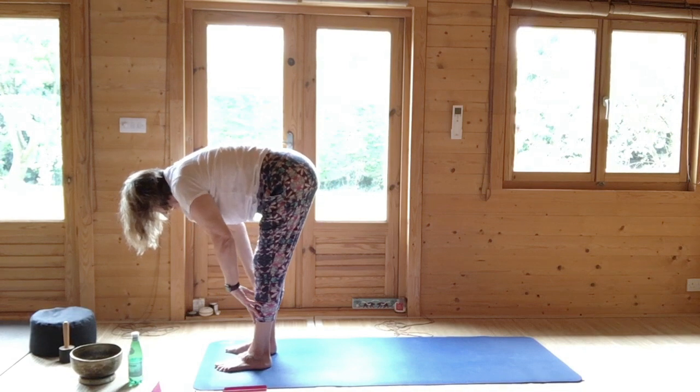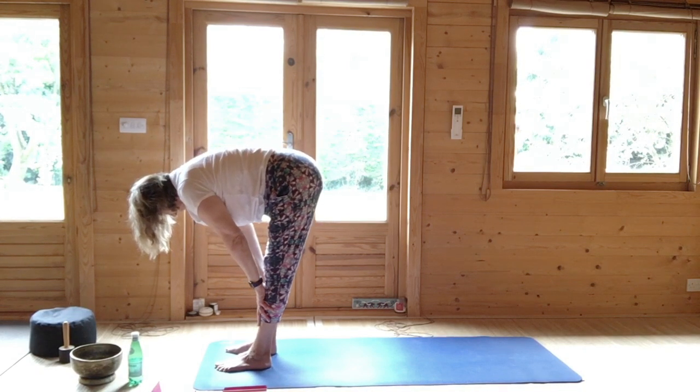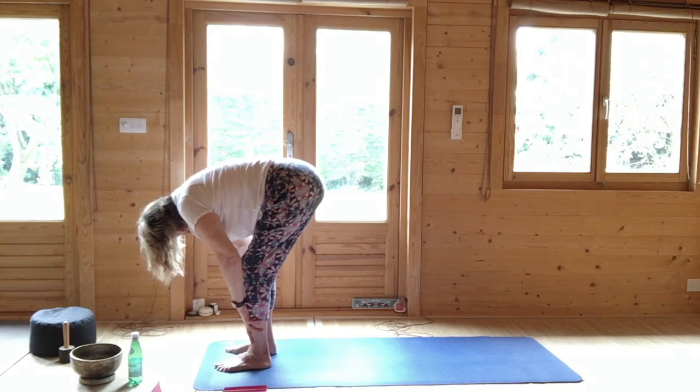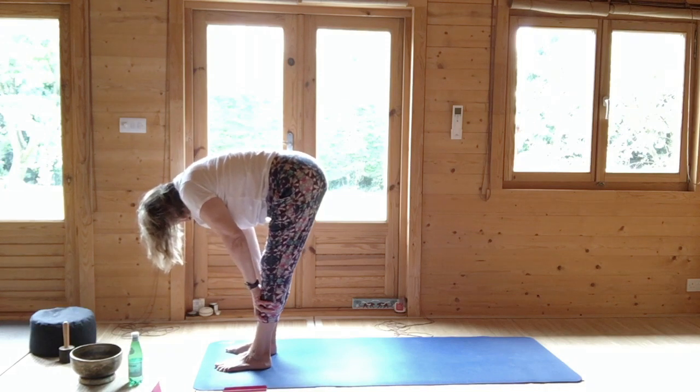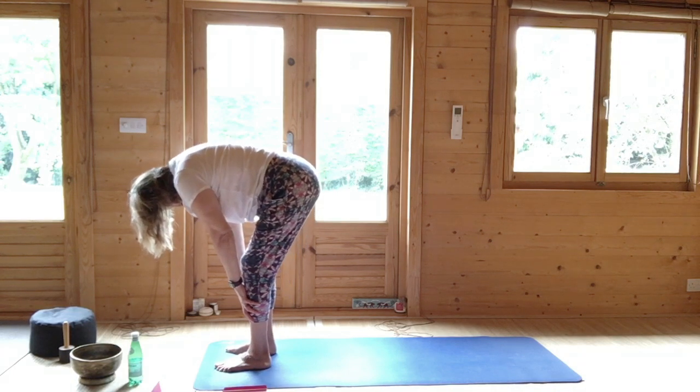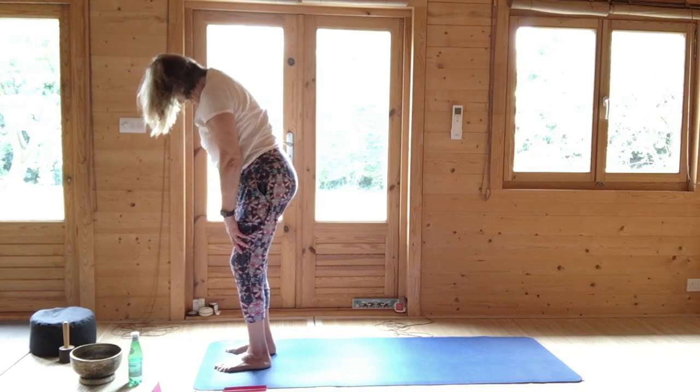Hands on the shins. Half lift. Breathing out, soften in. Breathing in, half lift. Breathing out, staying in as you breathe out. Breathing in. Soften your knees and roll up, let it go to standing.